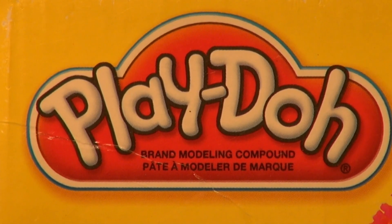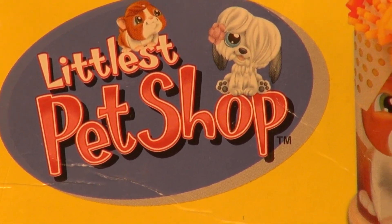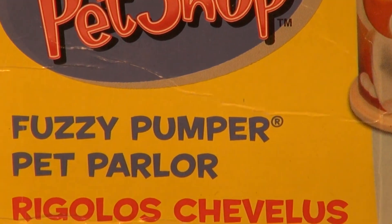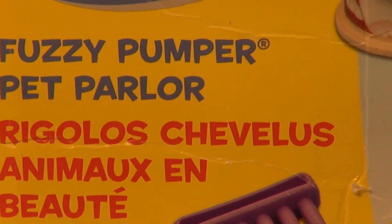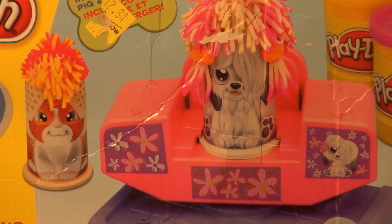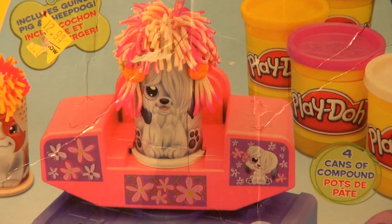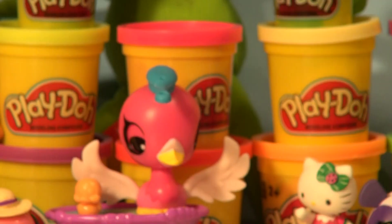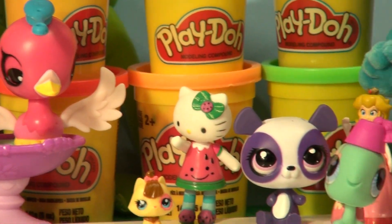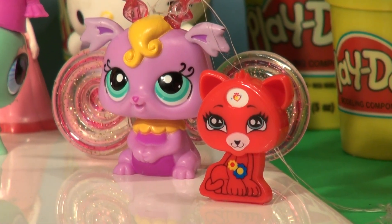Hi everybody, welcome back to the Kids Fun Channel! Today we're going to do another little pet shop video. We have a Play-Doh Little Pet Shop kit called the Fuzzy Pumper Pet Parlor. Look inside — all kinds of stuff to put hair on top of those little pet shop characters. And look behind our Play-Doh box — we have our Play-Doh wall with all our little pet shop characters and everything we got in the Kinder Surprise box.